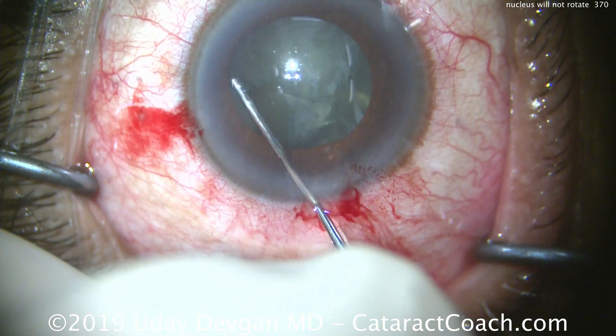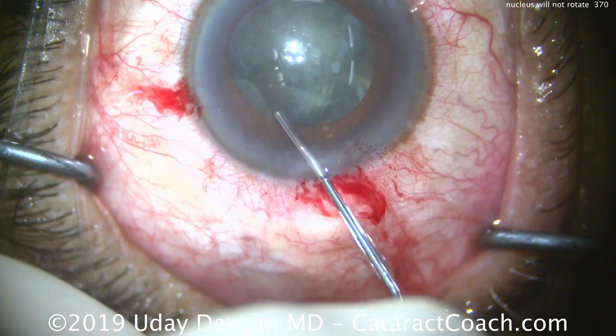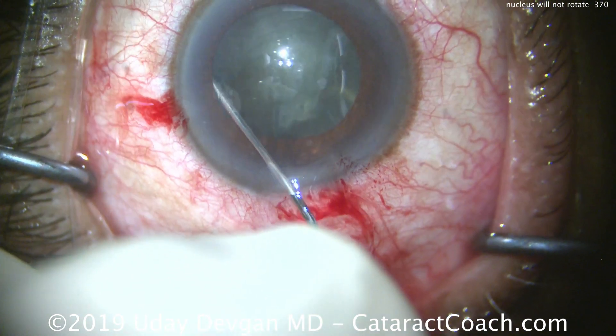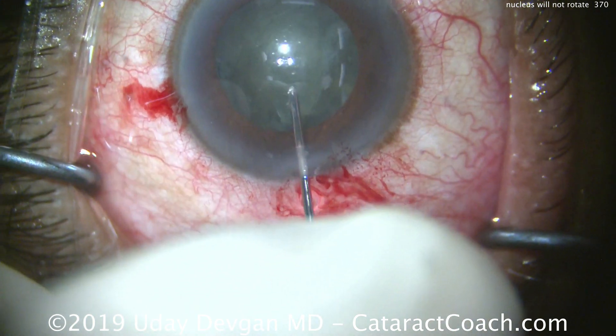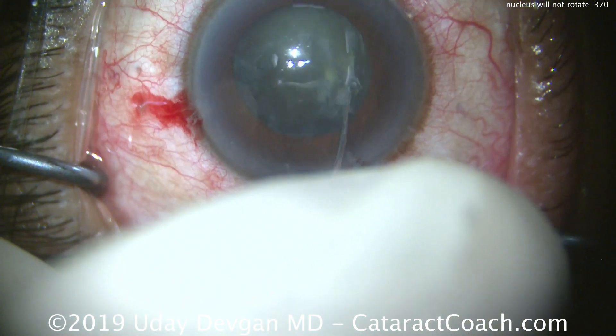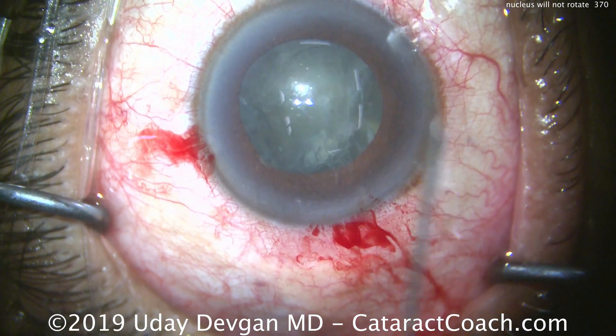Zonules seem fine. Everything else looks pretty normal. I just can't get the nucleus to rotate. I try again, looking for another fluid wave. It's a pretty opaque cataract, so not much of a view — can't see the fluid wave. I try again. I just cannot get it to rotate.